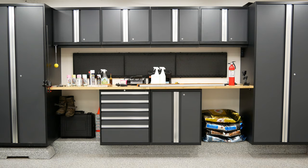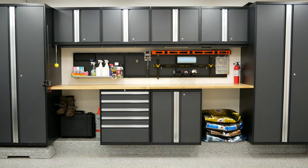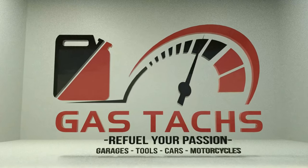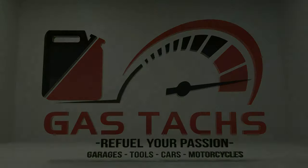And just like that, it's done. Hey guys, welcome back to the channel. I'm Warwick, and you're watching Gastax.